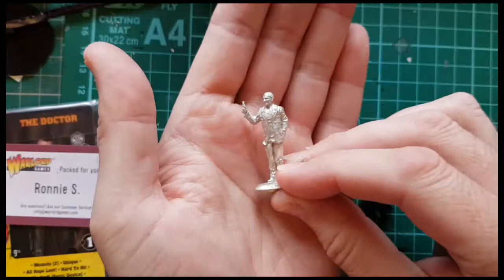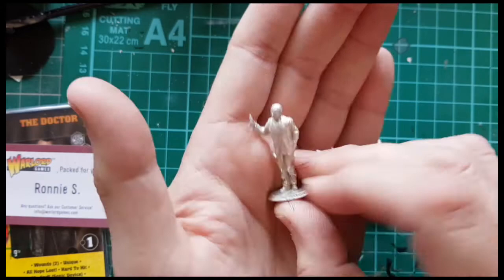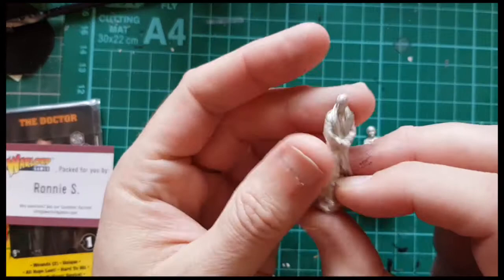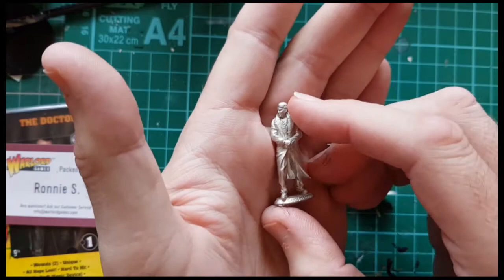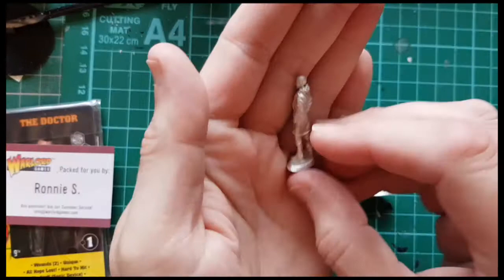So this is Christopher Eccleston in his trademark leather coat. It's quite a nice looking sculpt. It seems to be very crisp. I think that will paint up quite nicely. And then we have Captain Jack Harkness. That's a really good likeness — that does look like John Barrowman. He's in a pose like he's about to draw his weapon though, so that's interesting.